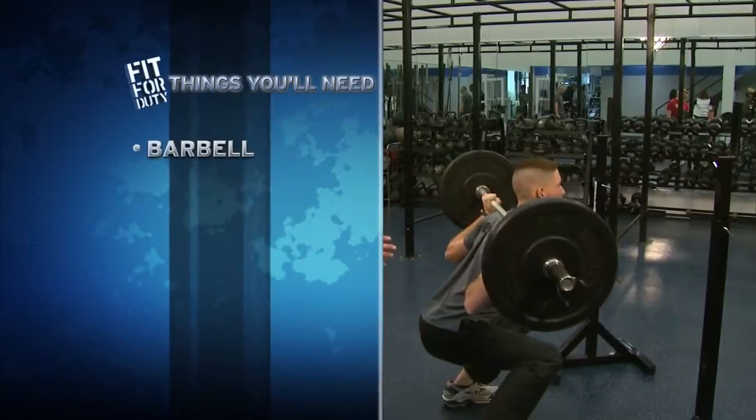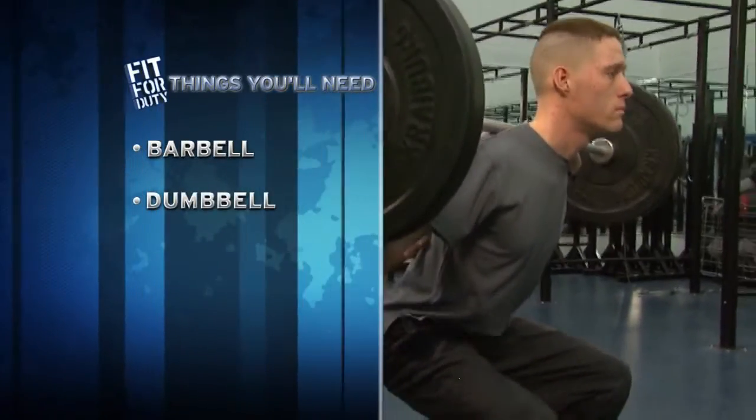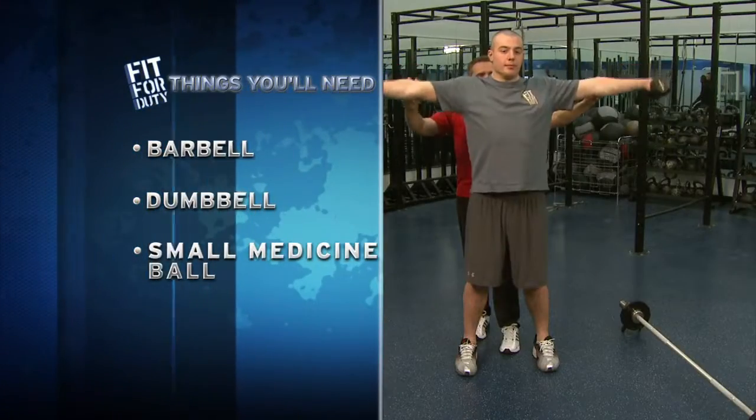I want his base nice and wide, push up on those heels, nice straight back, slight bend. For this segment we're going to focus on shoulders.